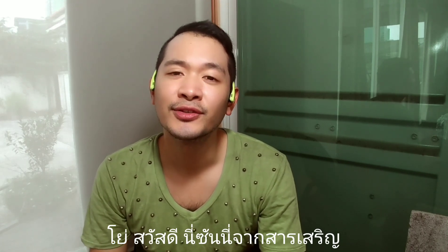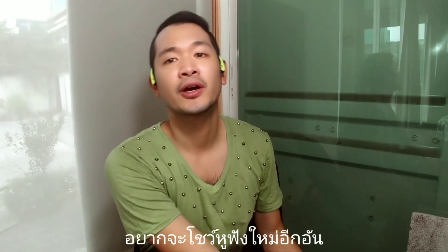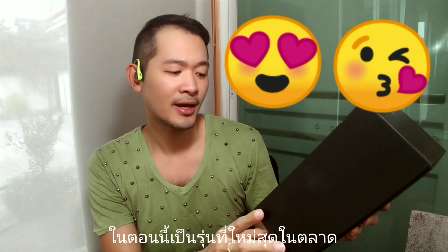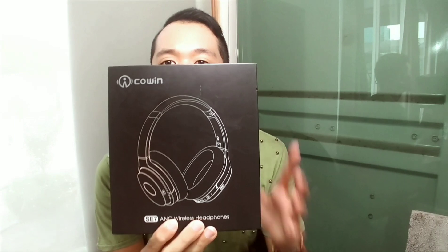Hey, what's up guys, this is Sunny from Sun Sun. Today I want to show you my newest headphone from Coen, which is the Coen SE7 active noise cancelling wireless headphones. For now this is the latest headphones from Coen, because I think in the future they will release the SE7 Max. So for now, this is the newest model — let's unbox it!